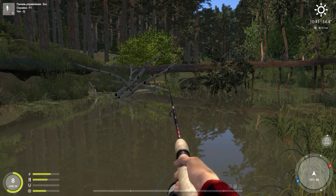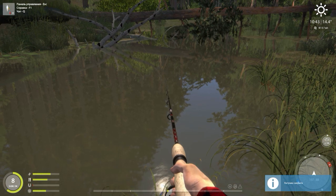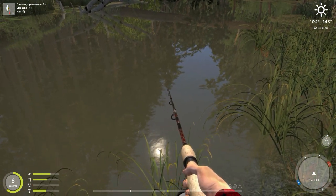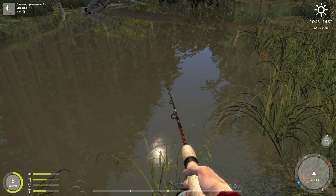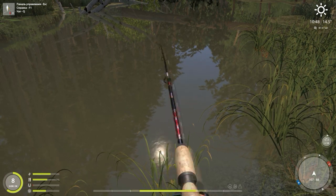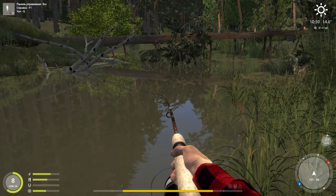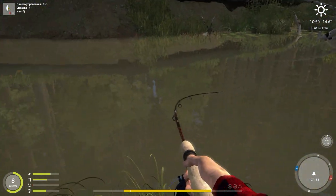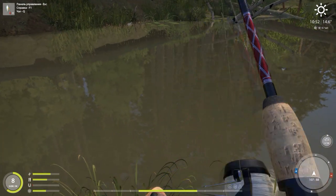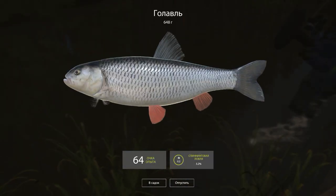You just have to increase the odds that they're there. Obviously if you've got cover over there where those stick-ups are, more likely there's going to be fish there — but that doesn't mean that there are, and that doesn't mean they aren't just not biting. Right now it looks like they're biting. Whatever it is, it's not huge. Let's see what we got here guys. Nice little chub.